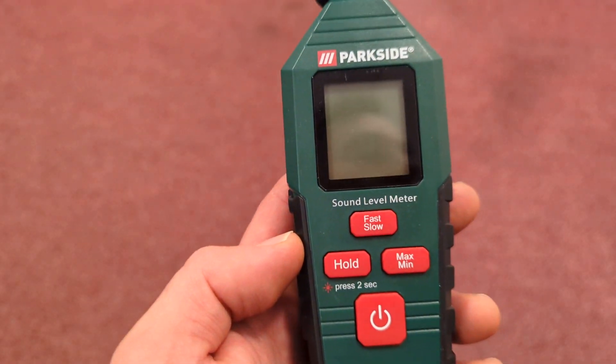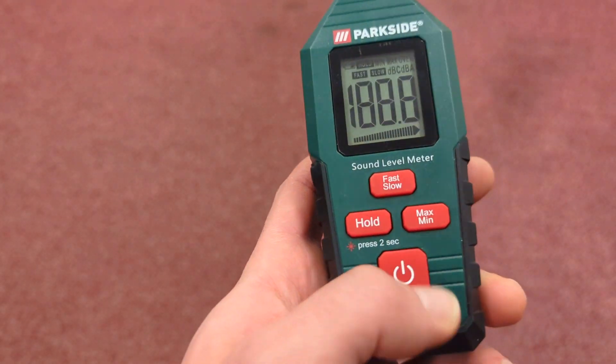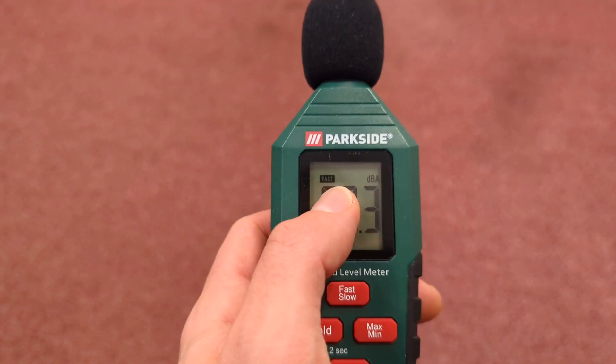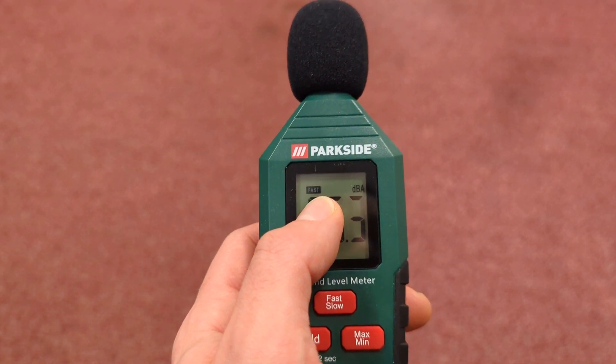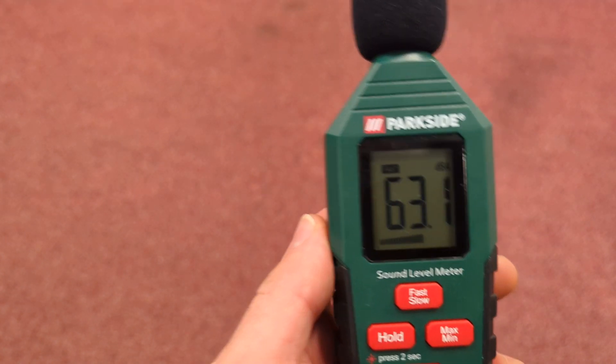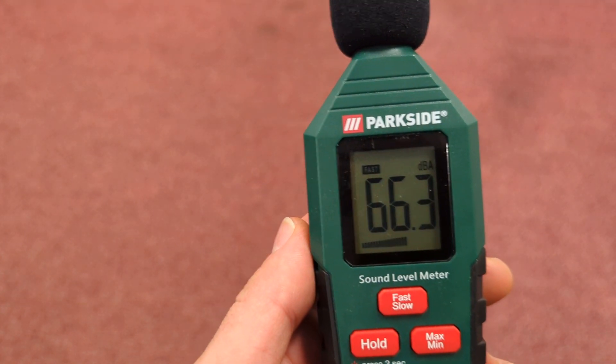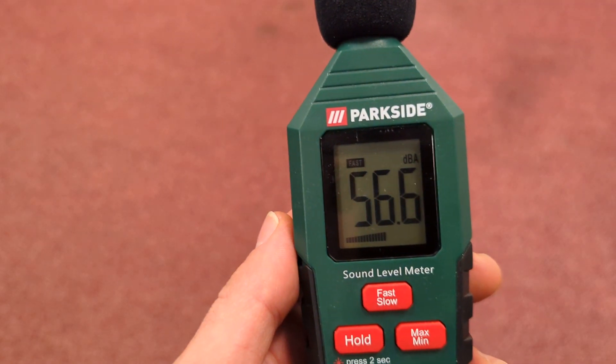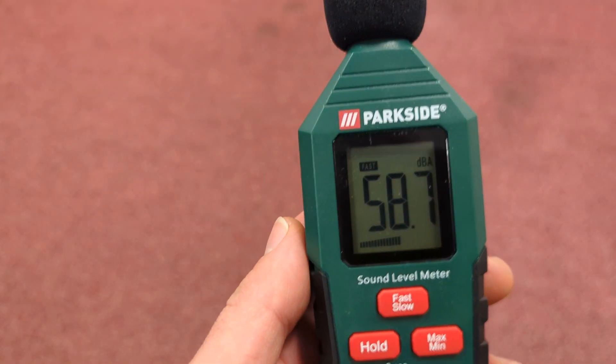To turn on the Parkside sound level meter, just hit the on button. Currently it's measuring fast transients at DBA. DBA is sound pressure — A-rated means it covers frequencies that human beings can hear, so it doesn't care about frequencies that bats listen to.